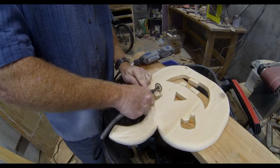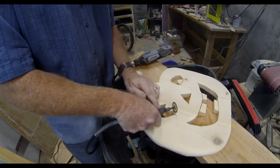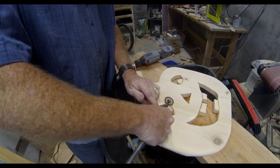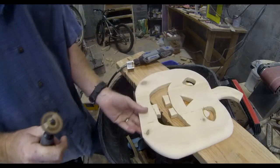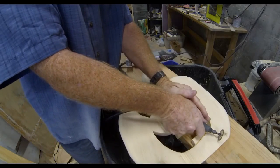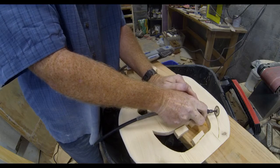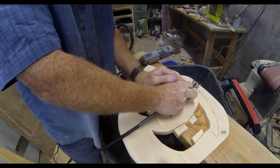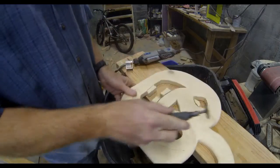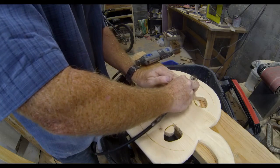I also used a Dremel with a cut-off wheel just to highlight some of the lines — I made the pupils of each eye pop out a little bit more, and I also ran a line along the mouth to separate the teeth from the mouth. I also created some segment lines — curved lines running from the top to the bottom of the pumpkin — to visually give the impression of segments in a real pumpkin.